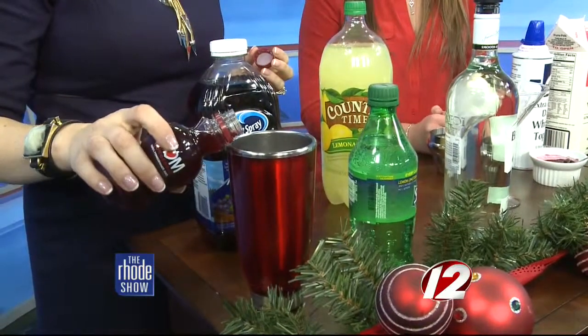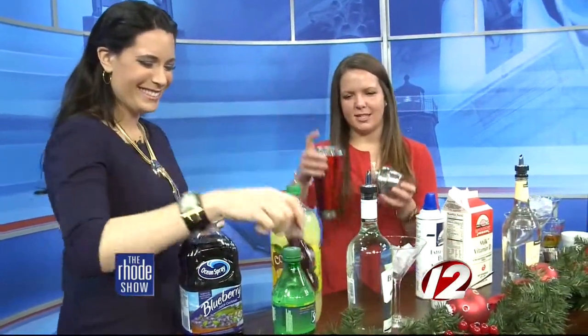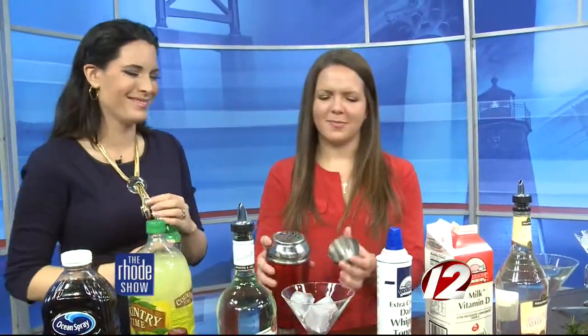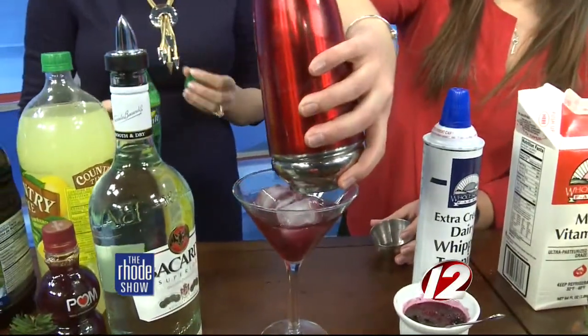Just a splash of pomegranate — that's perfect. I'm going to shake this up, and then we're going to top it with Sprite. I just don't want to shake it with the soda, otherwise you'll make a mess.